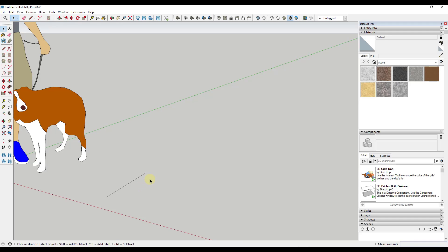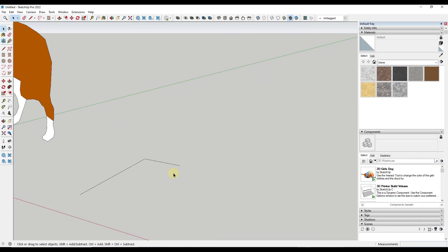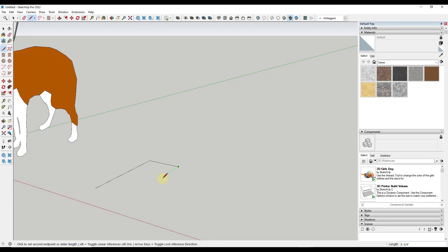One thing to note for beginners: make sure that you're not clicking and dragging. You don't want to click and drag when drawing lines in SketchUp. You want to activate the tool and then single click to set a point — that's going to allow you to move your mouse around and set a direction before you type in your length. Then we're going to type in 8 and hit Enter, making sure our mouse is moved in the red direction. Then we just want to close this in. You could draw a line on the green axis, or hold the Shift key to lock the axis and click, or activate the rectangle tool by tapping R.